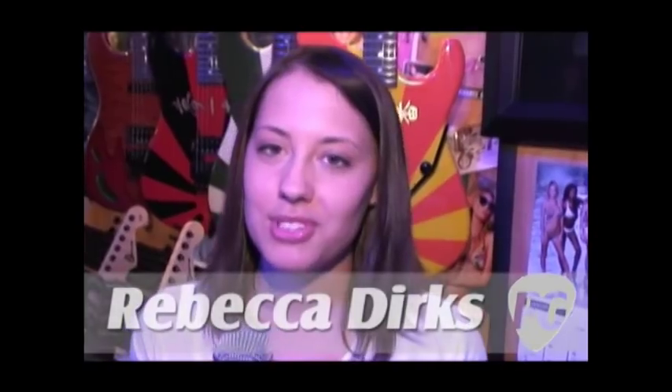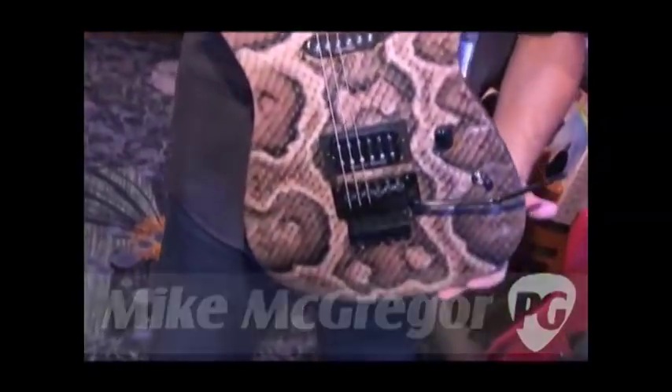This is Rebecca Dirks at Winter NAMM 2010 at the Charvel booth, talking to Mike McGregor about a new Warren DeMartini signature. I'm Mike McGregor from Charvel. This is a new Warren DeMartini signature series guitar.